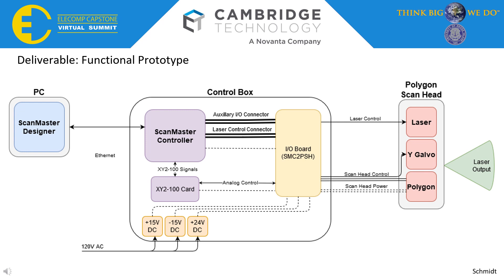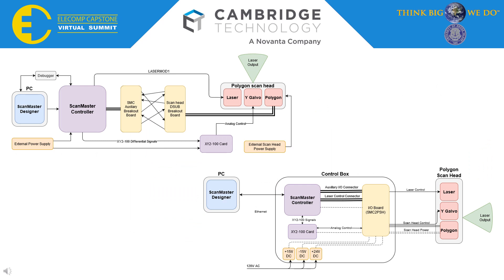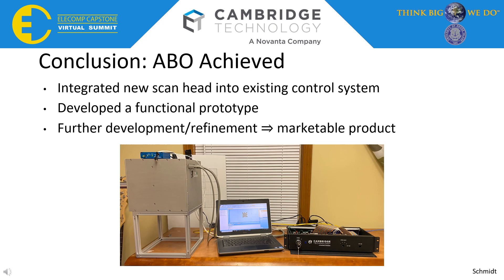What we were finally able to deliver was this functional prototype. This control box houses the SMC and an external card, which still needs to be in there for now but will be removed once it can be put into the ScanHead. This allows one connection from the PC to the control box and one connection from the wall for power, which distributes all the power needed internally and outputs ScanHead control, ScanHead power, and laser control. We went from that messy setup with external wires, power supplies, and breakout boards to this nice, clean, streamlined version — as you can see realized in this image, with just the PC, the control box, and the ScanHead.